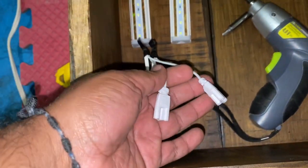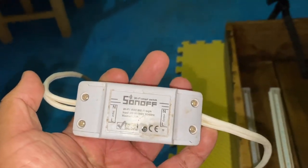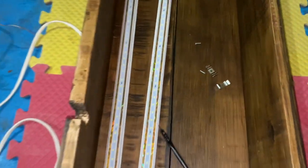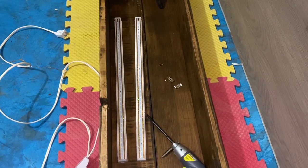Vamos a aprovechar nuestro switch smart, que nos da la posibilidad de conectarlo también a estas lámparas. Esa es la versatilidad de esto, para conectarlo a nuestro nuevo sistema de iluminación. Como les habíamos comentado, es un sistema inteligente, y simplemente hicimos una conexión básica eléctrica para conectar las nuevas barras. Eso es lo que vamos a checar en este momento.